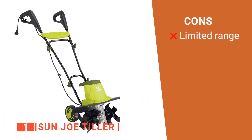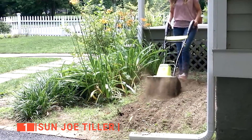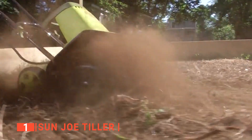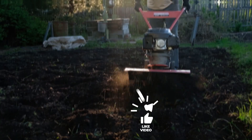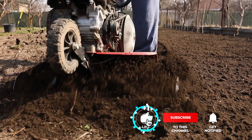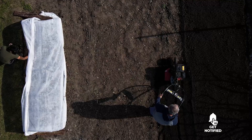However, it might be tough to work in a garden far from a power source. The Sun Joe Tiller is suitable for anyone looking for a compact and reliable tiller with all the features you need to get the job done. That's all for now. Thanks for watching. If we helped you out in any way, please hit the like and subscribe button. We'll see you guys in the next videos.